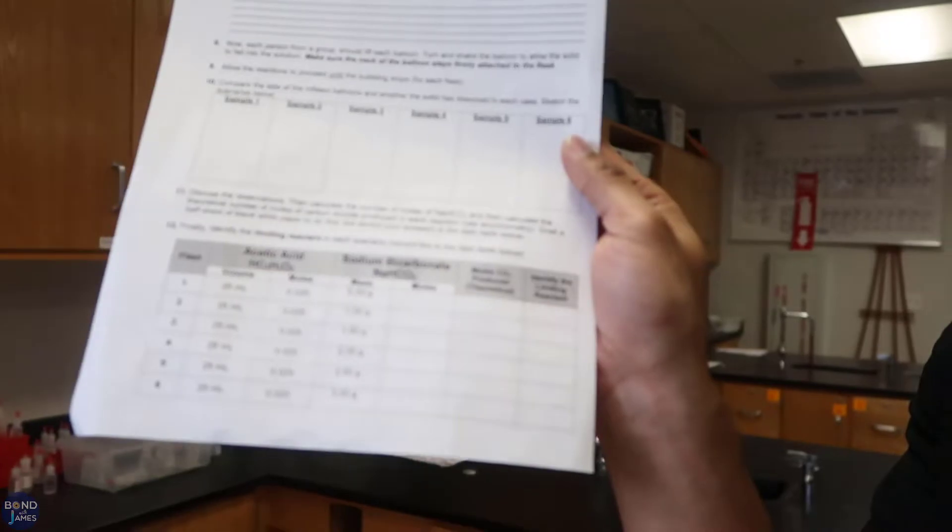I used this as an introduction to stoichiometry — it was an ABC activity, meaning activity before content. We did the lab first, they got some data, then we went into notes. We're going to come back and do the lab again once they've gotten the stoichiometry concept down. There was also a data table they didn't complete because they hadn't yet learned stoichiometry calculations, but now that they're learning that, they can come back and complete it on the first lab, and then we'll do it again with more information.